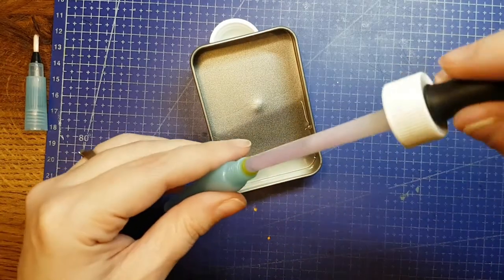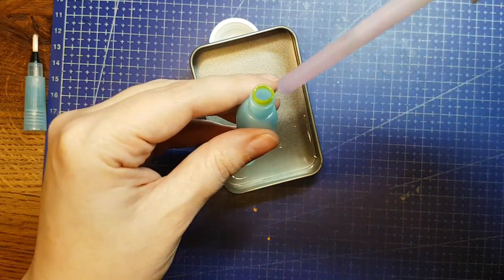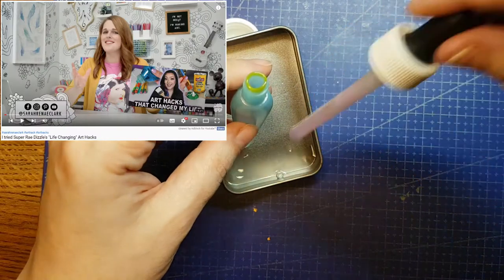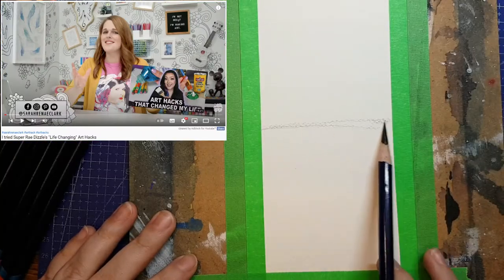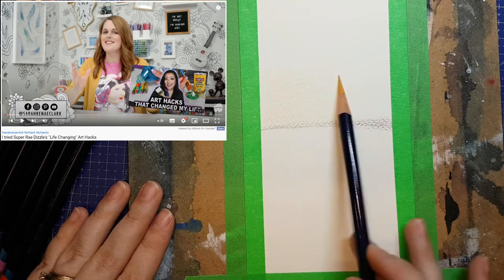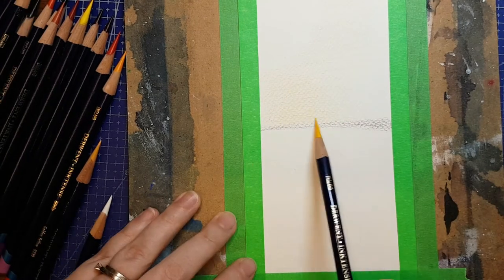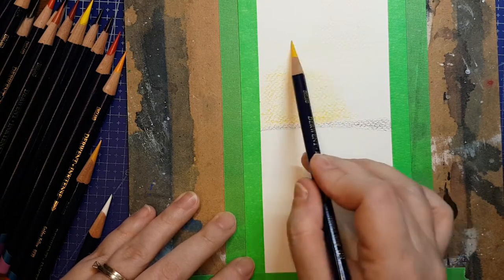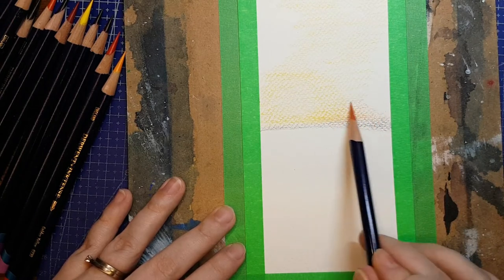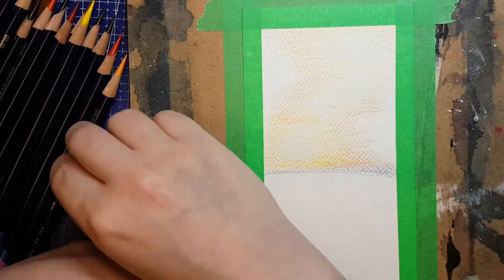Hello and welcome back to Jenna Gets Creative. So recently, YouTube decided to show me an art channel I really should have been following for a long time — Sarah Renee Clark, great-looking channel. I watched a few more videos after this one, but I was suggested this one because she went ahead and tested some of the life-changing art hacks in Super Ray Dizzle's recent video. Sarah Renee Clark tested some of those hacks, was blown away by a lot of them, complained a bit about one of them. Go watch that video — I'm not going to spoil it — but then she decided to provide some of her own art hacks to challenge the rest of us to try them. One of the hacks she gave was actually a two-part hack, and I am now mad at myself for never thinking of it on my own.